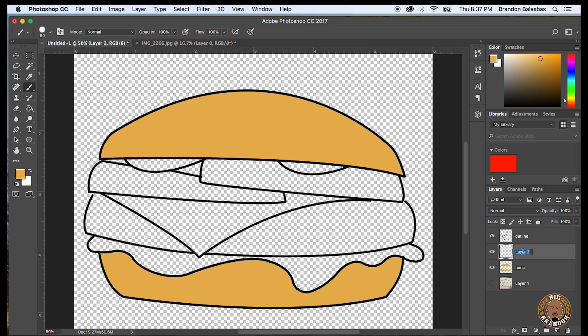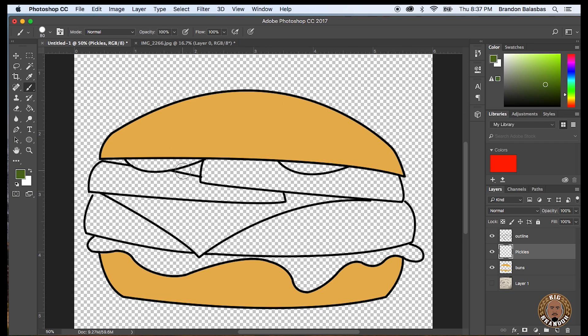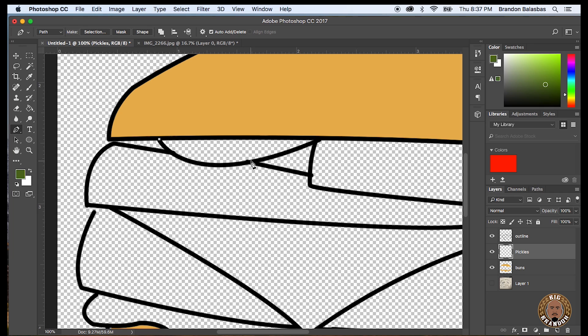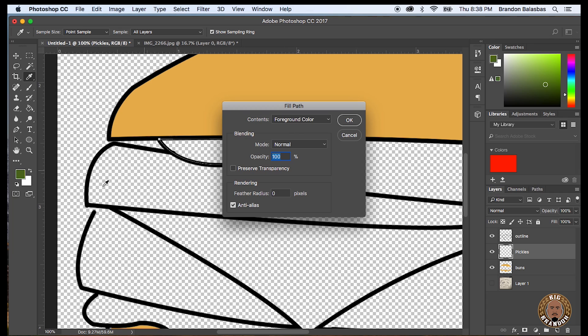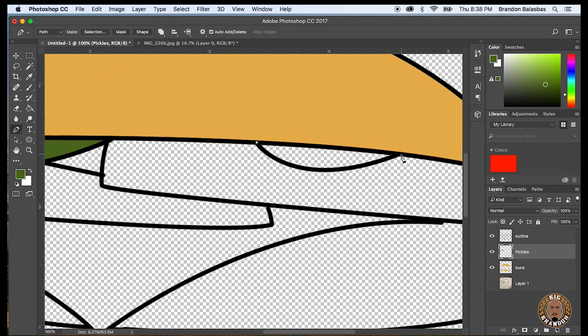So I'm creating another layer — this one I believe is for the pickles. I'm going to pick a green and show you a different way to fill in with color. I'm going to pick the pen tool and just trace around the outline. Making the curve, going over the outline, holding down alt, clicking the center to create my next line, dropping the next anchor. I close the whole path anchor-to-anchor, and then you press Fill Path and press OK — it's going to fill the path with whatever color you selected. Once it fills, you right-click again and click Delete Path, and then you're ready to drop your next anchor and start all over.